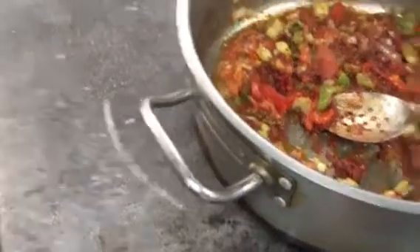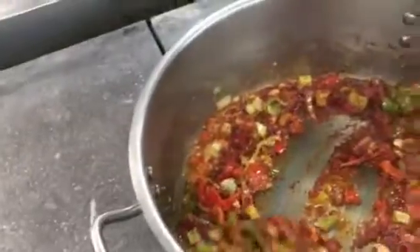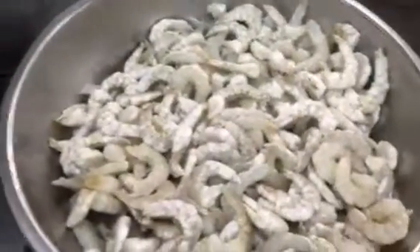This is called shrimp equal taste. I'm going to hold my shrimp. I'm going to put all my shrimp in this.